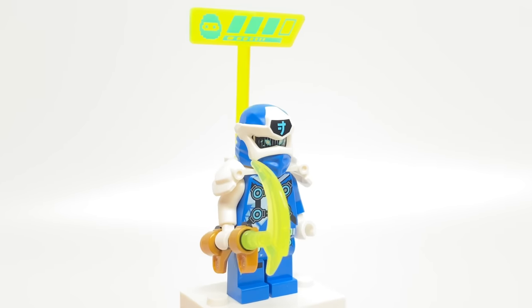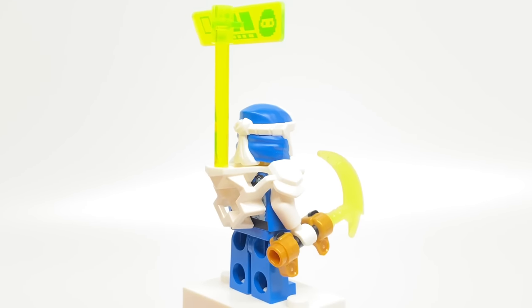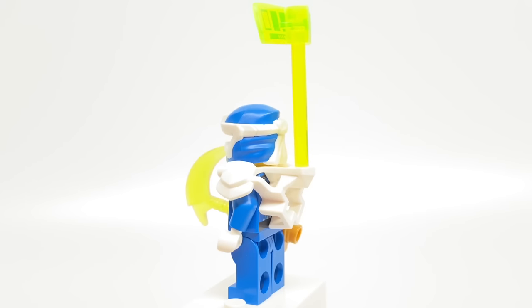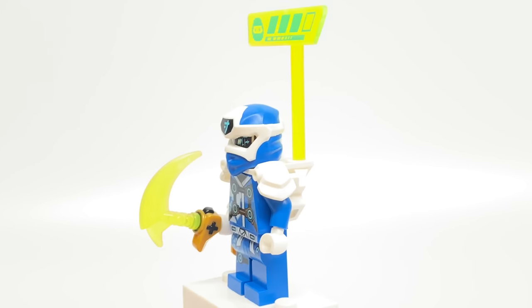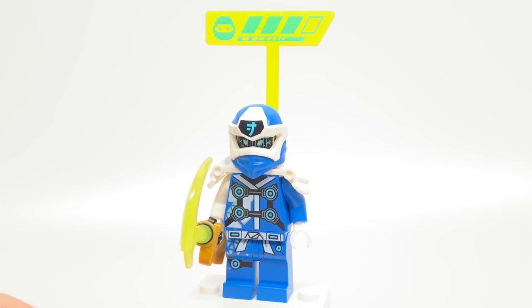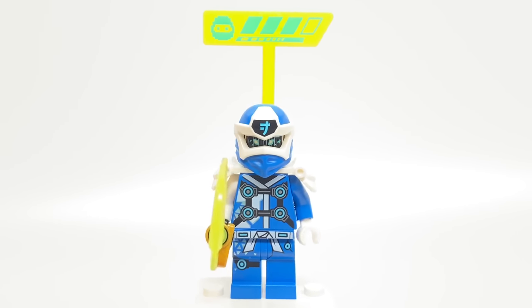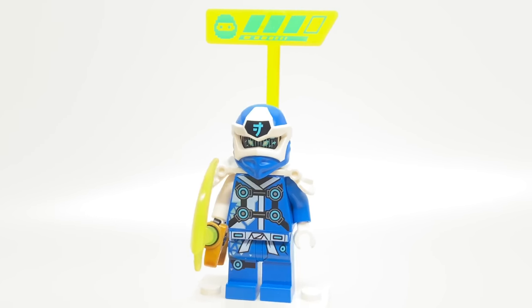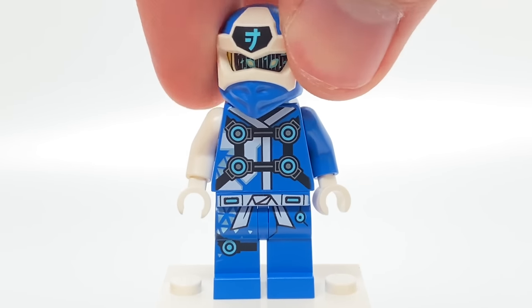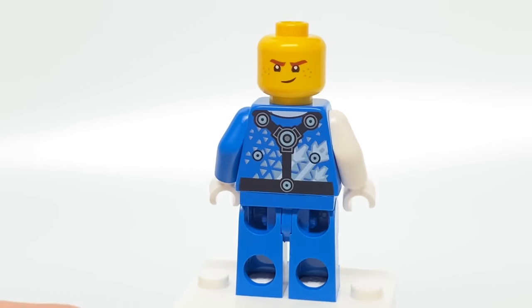As for DigiJ, this is actually one of the most common ninja in this sub-theme — the season sets — because he appears on all the boxes, so I guess he plays a prominent role in the story. This design has the health bar piece at the back, and he uses the new controller piece in gold, which is something all these arcade sets share in common.